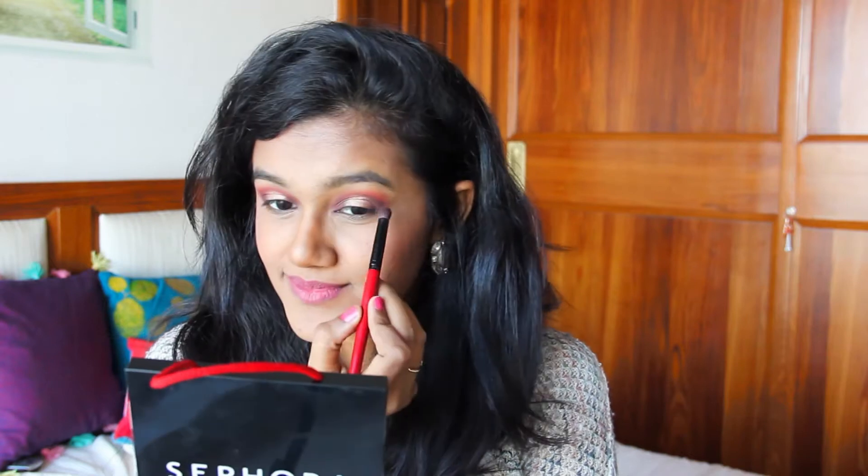Then I'm taking my same brush and just blending and merging all the colors in well, so there's no harsh line.